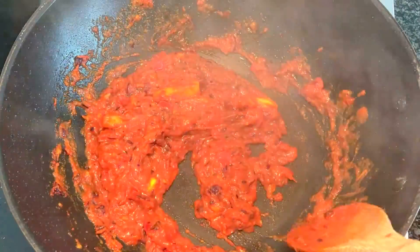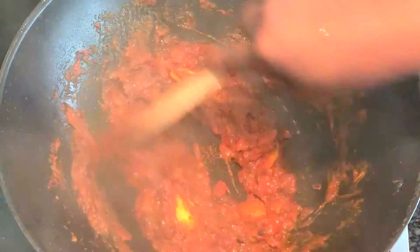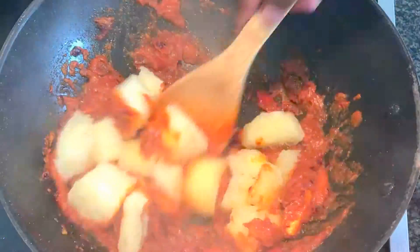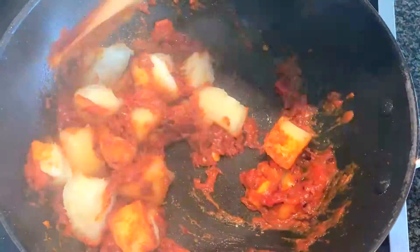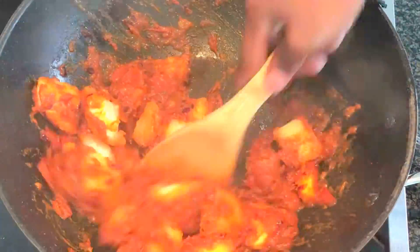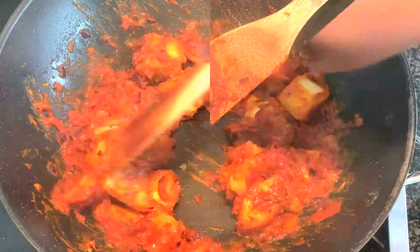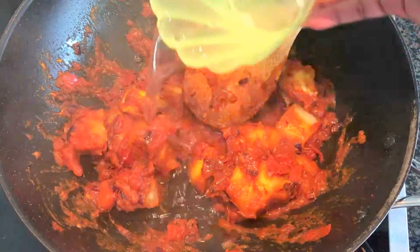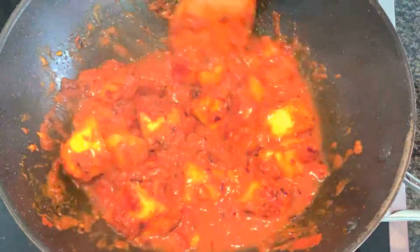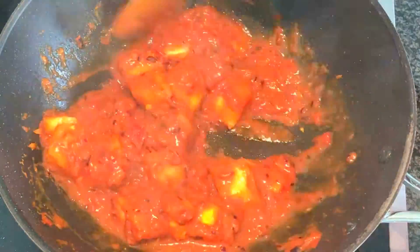Then add a Maggie cube, but it's not a must, and keep on stirring. Then add boiled cassava and mix everything well. Add half a glass of water, mix a bit, and let the stew cook by itself for one to two minutes.